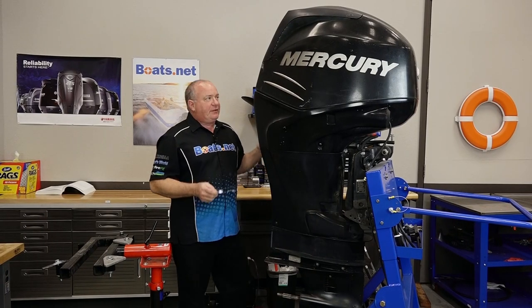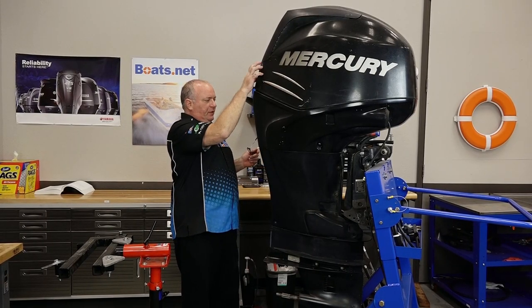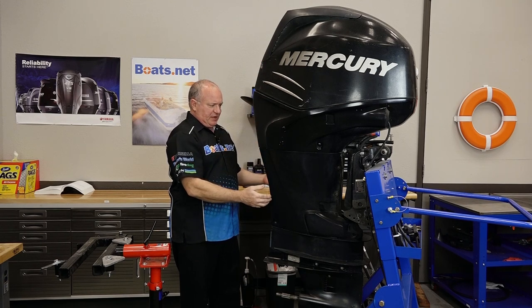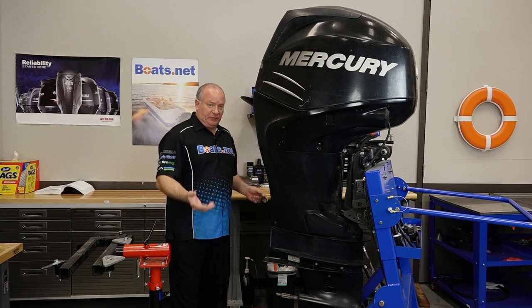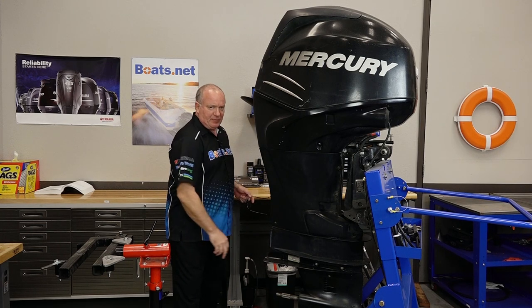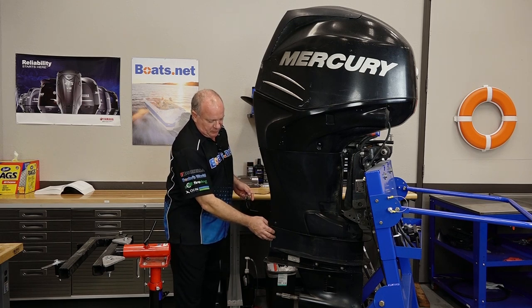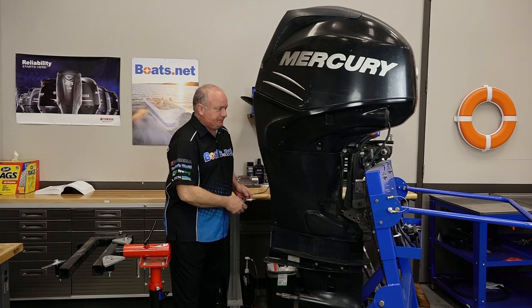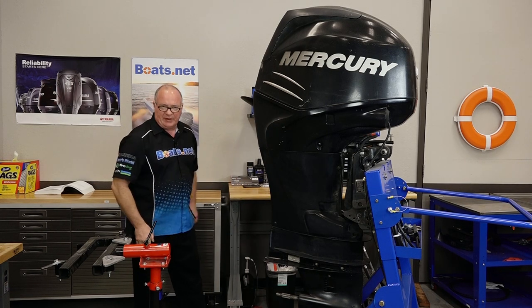So I've got my tools laid out. Let me give you an overview of what we're going to do. We're going to go ahead and remove the upper cowling, the side chaps, and then we're actually going to drain the oil out of the engine. If we don't, more than a quart is going to end up on the floor when we remove the lower gear case. We get the oil drained and then we'll start removing the different bolts that will allow us to drop this down. So let's start off by getting off the cowling and then work our way down.